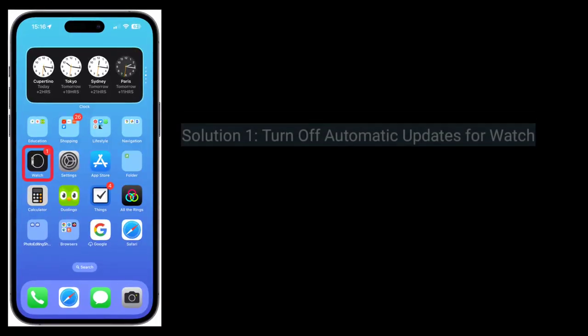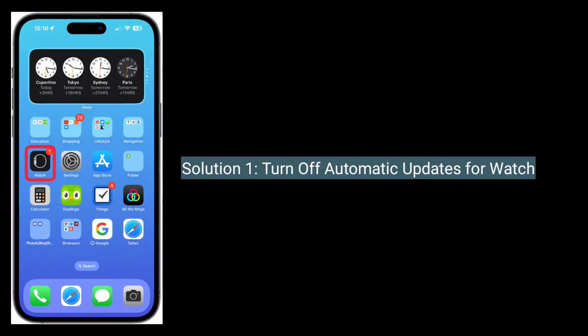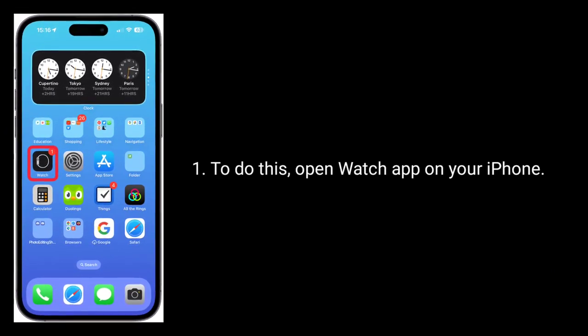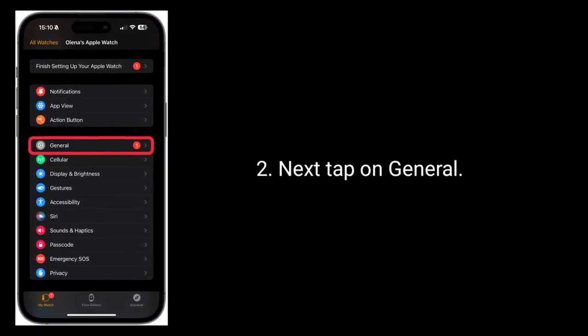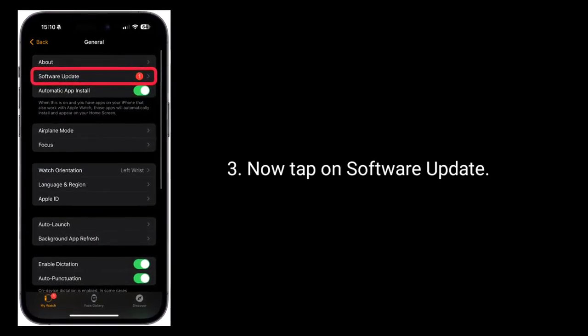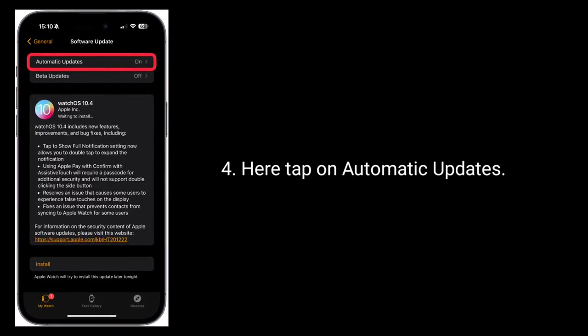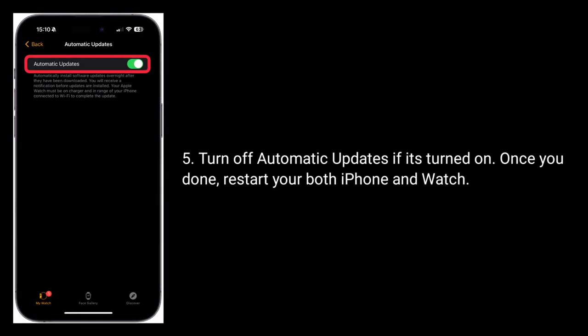The first solution is to turn off automatic updates for your watch. To do this, open the Watch app on your iPhone. Next, tap on General, then tap on Software Update. Here, tap on Automatic Updates and turn it off if it's turned on. Once you're done, restart both your iPhone and your watch.